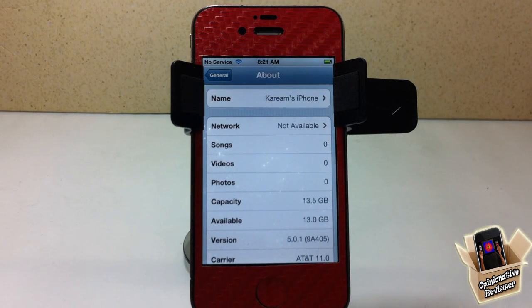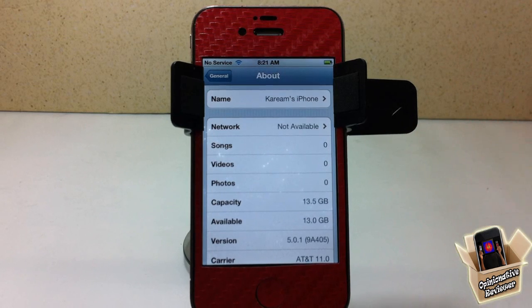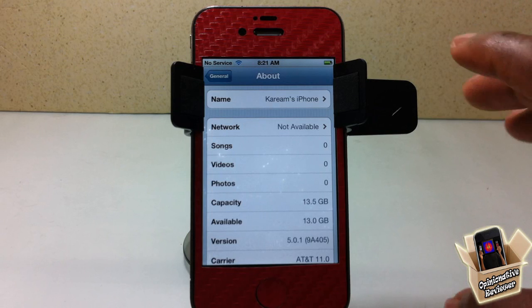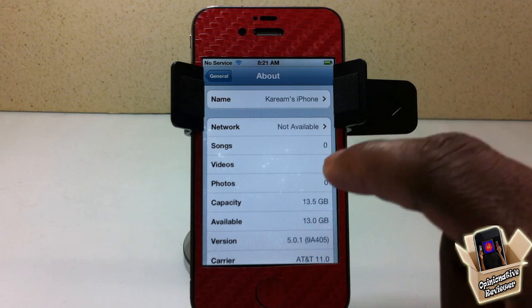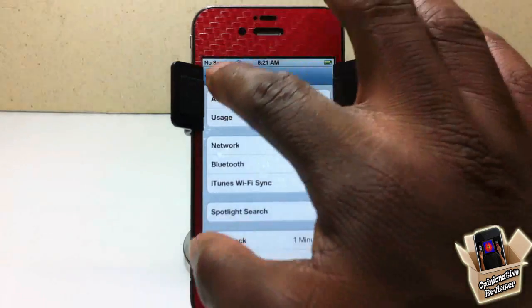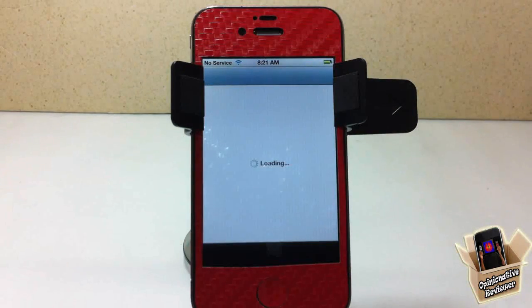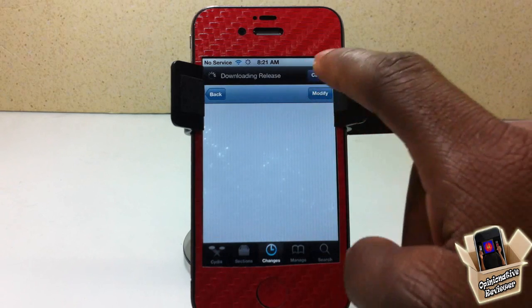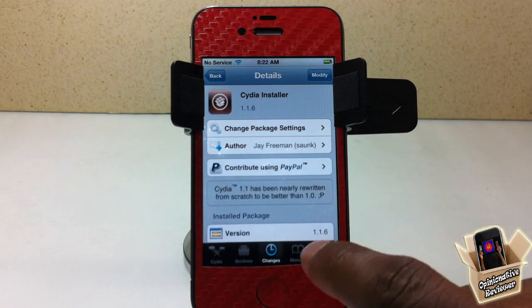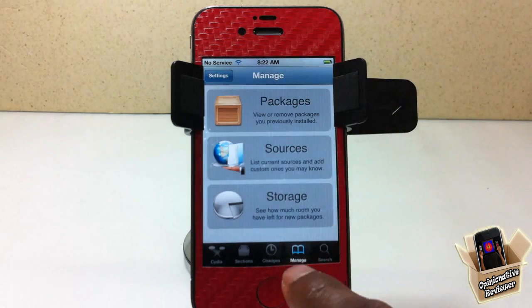You're going to have to be jailbroken on iOS 5 or higher. It can be a tethered jailbreak — I heard that works as well, though I can't confirm it. I'm on iOS 5.0.1 with a tethered jailbreak. I'm going to have a link in the description to the iOS 5.0.1 untethered jailbreak and the tethered jailbreak for iOS 5.1, since it's tethered at the moment.